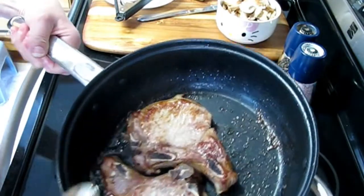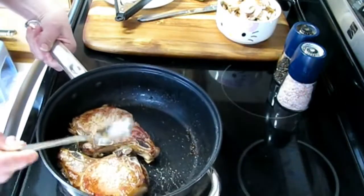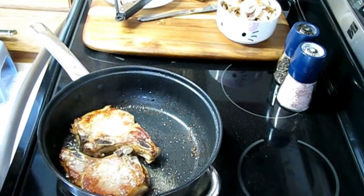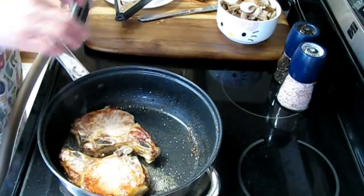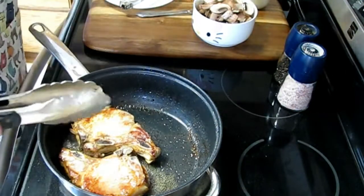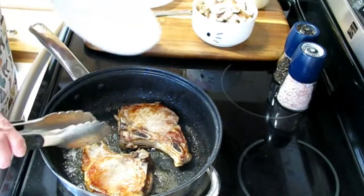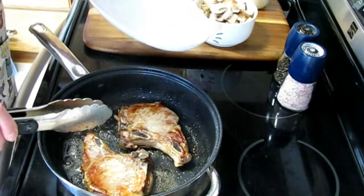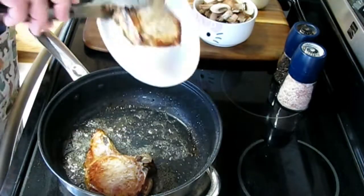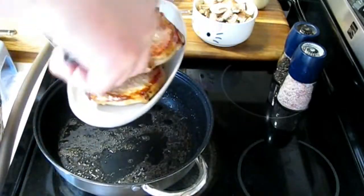I'll take a few tablespoons out — this is a kitchen tablespoon, not a proper measuring spoon. If I was going to cook more mushrooms, I would have left that fat in, but since I'm only cooking enough for these two pork chops today, I'm taking that amount out. If you put your mushrooms in and it was too dry, just add a bit more bacon fat back in. I'm going to remove the pork chops from the pan while we do the mushrooms, then put them back once the sauce is made.